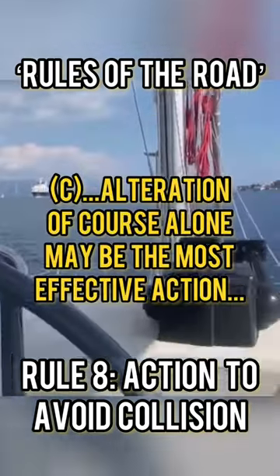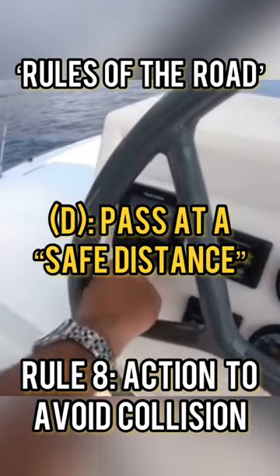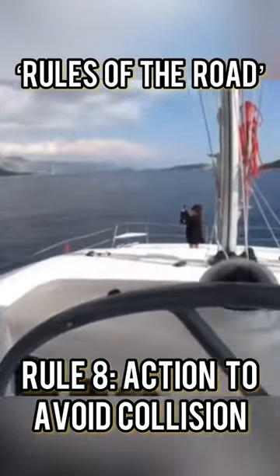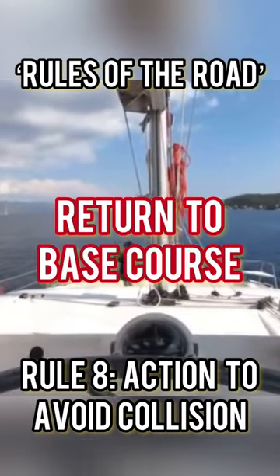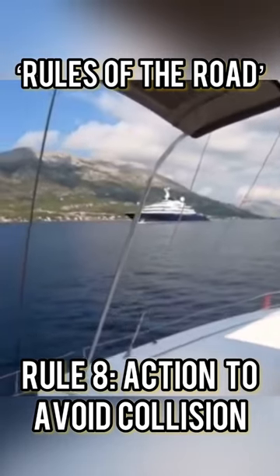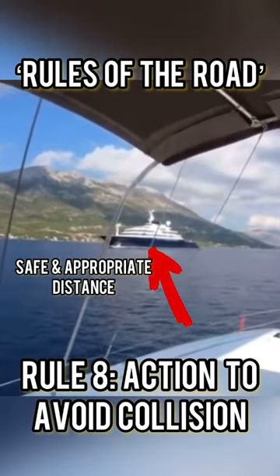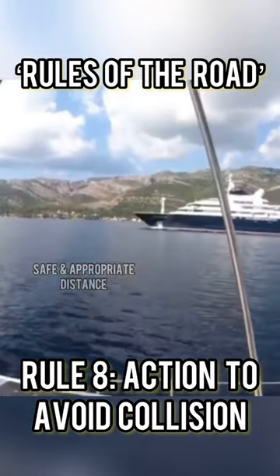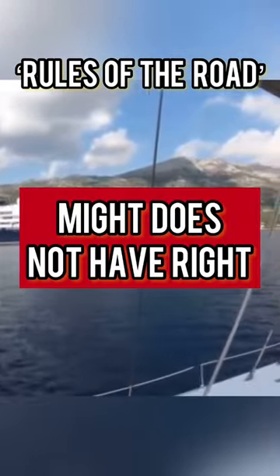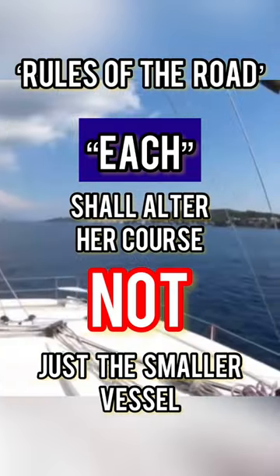As the sequence progresses, there he goes, passing now down my port side — I'm on his port side. With just two clicks of the autopilot, 20 degrees, I can return to my base course heading back down to Dubrovnik as he passes at a totally clear, safe and appropriate distance. What a beautiful super yacht. Again, neither vessel has right of way — two power-driven vessels altered course and passed at a safe distance.